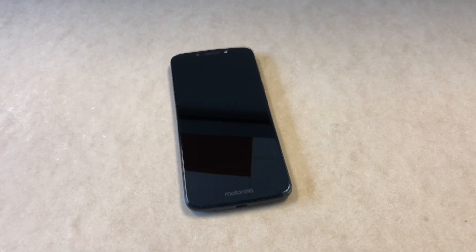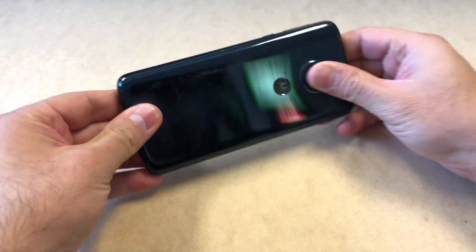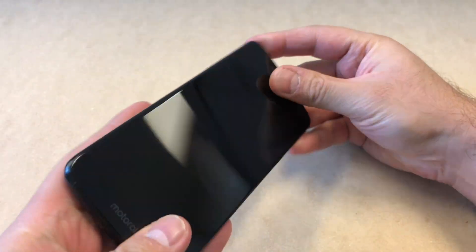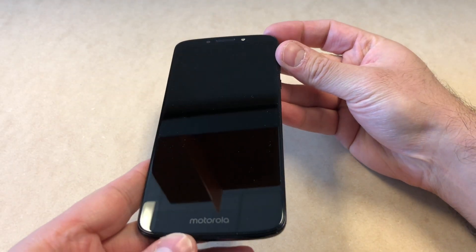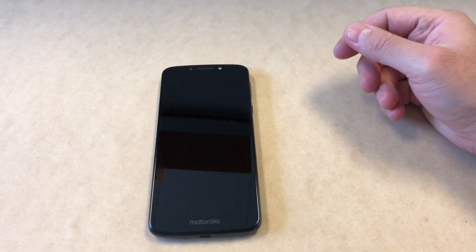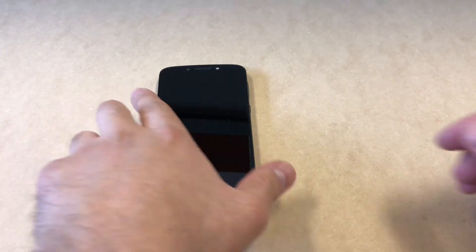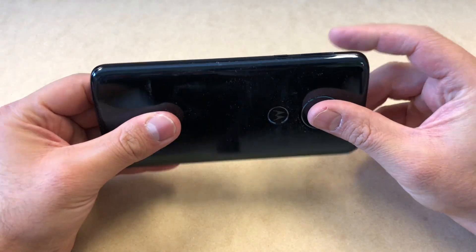Hello YouTube! Today I'm going to be giving you a tutorial on how to factory reset your Motorola G6 Play from Boost Mobile. This tutorial would work with any similar devices from other carriers — there might be a different model number, but this tutorial would still work.